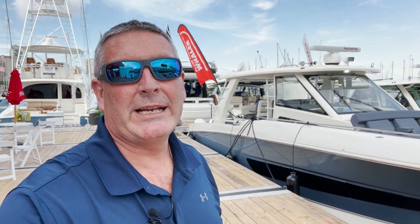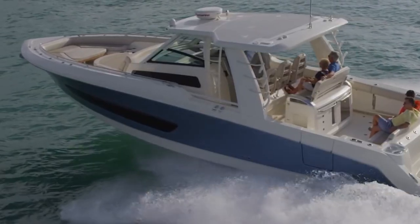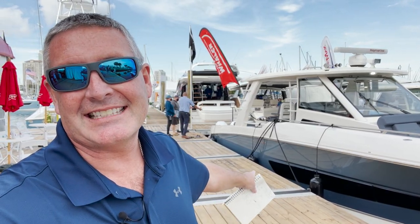Hey everybody, I'm Bill and I'm on the water. Here we are at the Marine Max booth, checking out the latest Boston Whaler. This is a 420 Outrage, but you ain't seen a 420 Outrage like this — it's got steel blue paint. Let's step aboard and check it out.